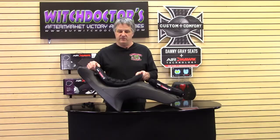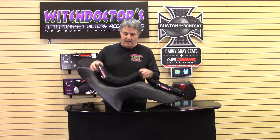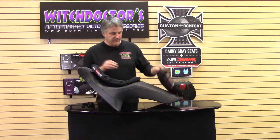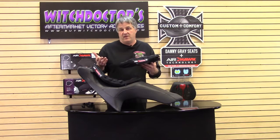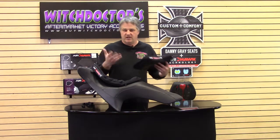They say that you'll actually double your miles if you have this pad on your seat. They're very inexpensive, go on very easily, and they fit virtually any bike. They have what they call their medium or their small. This one would be for the cross-country. This one is for the passenger, or if you have a smaller bike — a Vegas or something with a little bit different seat — you can use this. So you've got different sizes to go by.